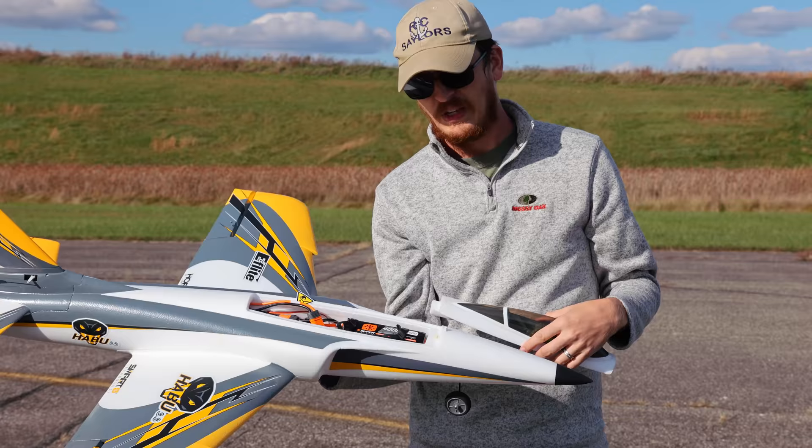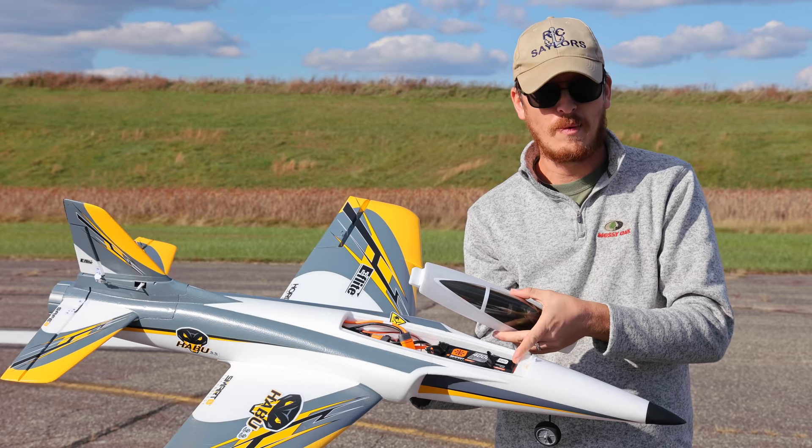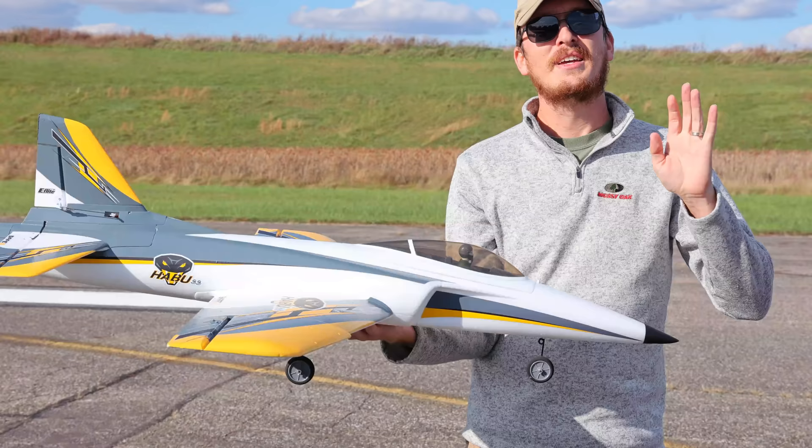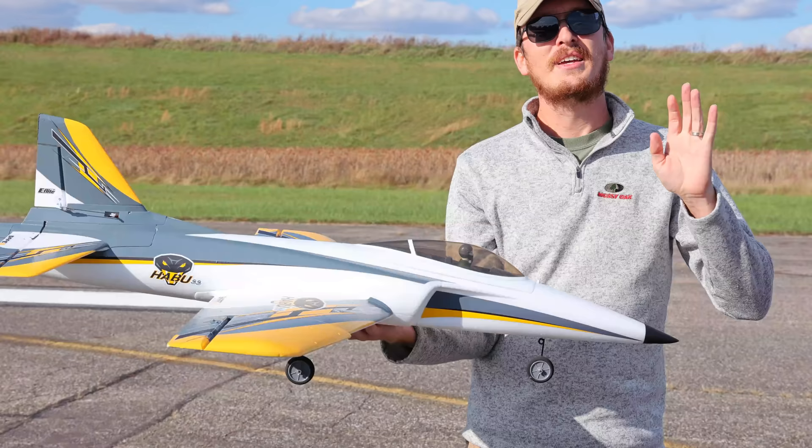Both times I had my battery pushed all the way to the front of the nose. I needed a hair of up trim, so if I'd pushed the battery back maybe a quarter to half an inch I might not have needed as much trim. I'd rather have a slightly nose-heavy airplane. As a tip: leave just a quarter inch away from the front — just enough room for your thumb — and that should be the perfect CG, at least in my experience.